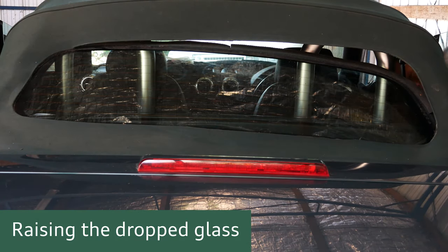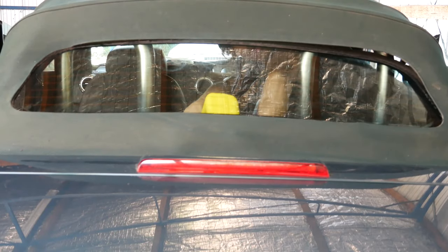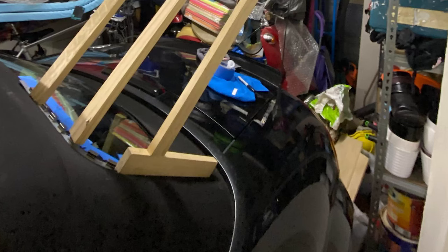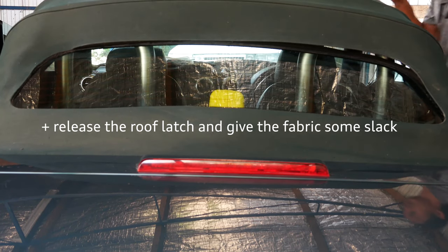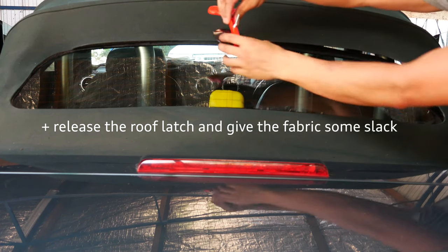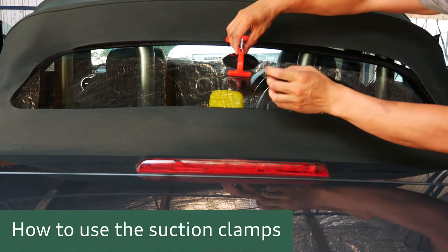There are many ways people tackle raising the glass high enough to join it to the fabric - using cushions, beach balls, wood, or a combination. My solution is to shove a toolbox under the middle of the glass, which raises it up high enough to almost touch the top of the Roadster fabric. Then I go in with the suction cups, which are specifically made for convertible repair, and use those to join the fabric over to the glass.